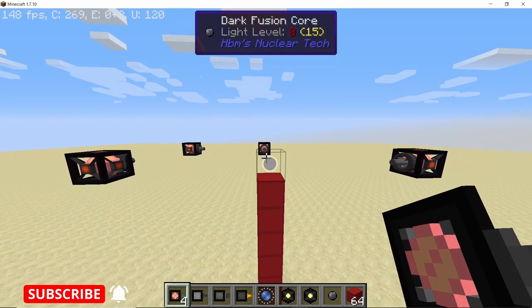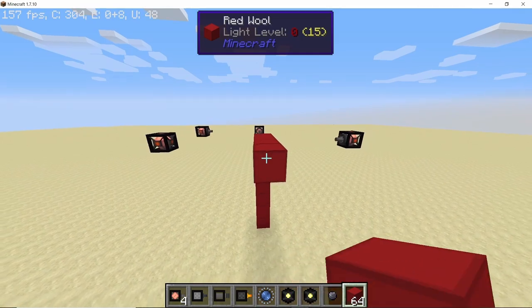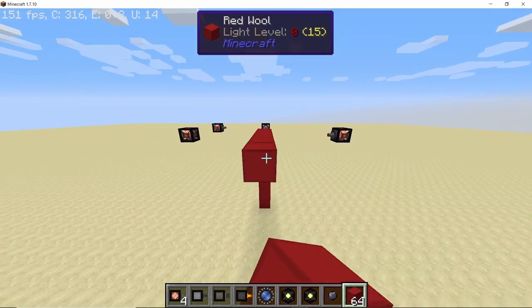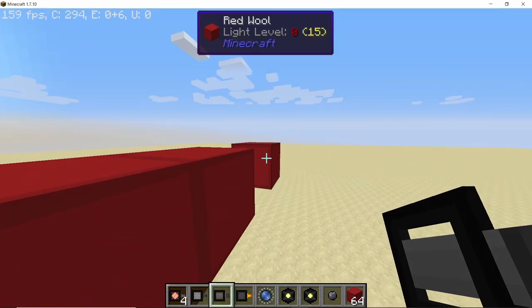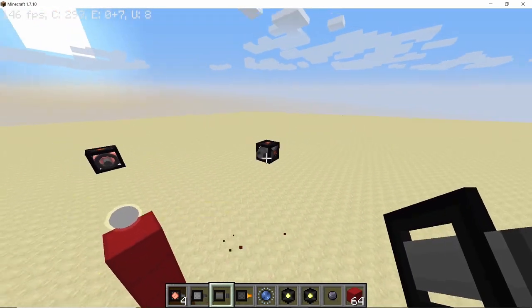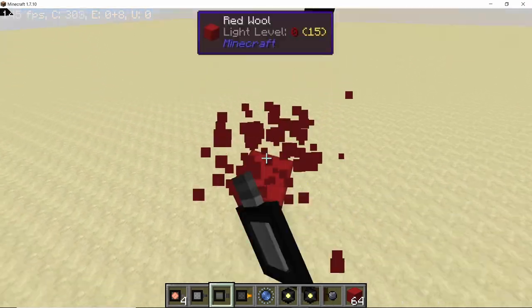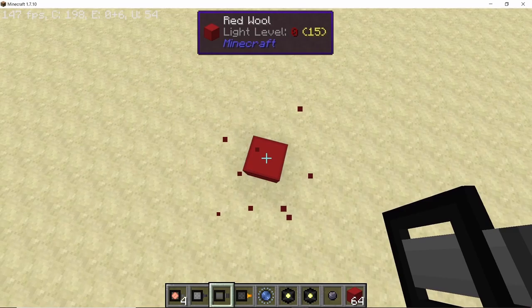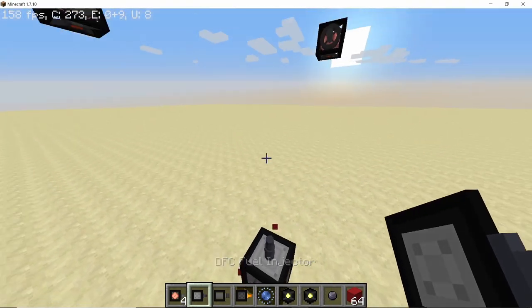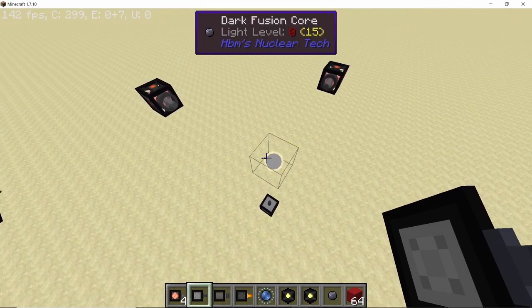From the fourth emitter we are going to take out a power output. Come out by five blocks again, then two temporary blocks, break the first one, and place down your DFC receiver facing the core. Now break down the temporary blocks placed in the beginning and place down a DFC fuel injector, and on the top of the core place down your DFC stabilizer.